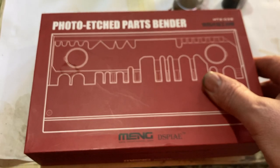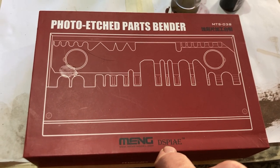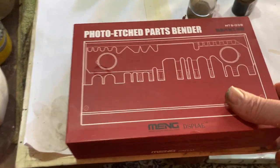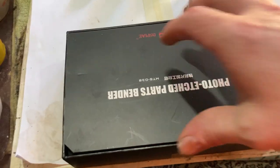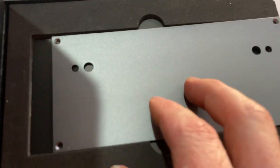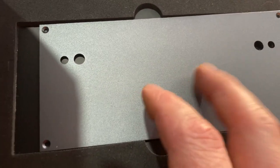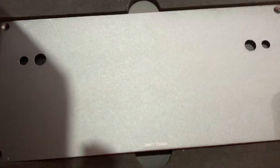Meng have done this bender but I'm pretty sure it's a rebox from these other guys — one just says 'display' or something — it's exactly the same but better. Inside you get this cool little tool and a plate. I'm going to try that plate because I've been using the stainless steel one and it's really slippery, so this one looks like it's got a bit more grip on it. I might put that on now but I'll show you first.